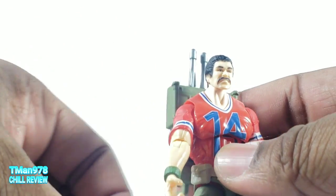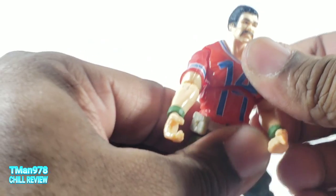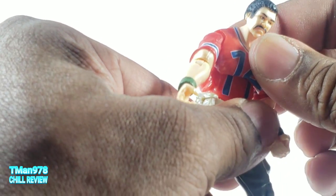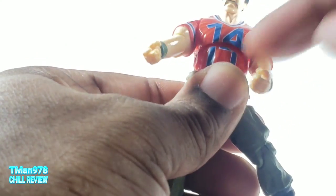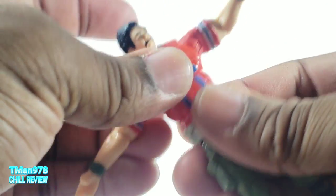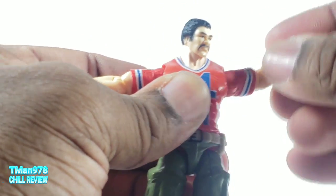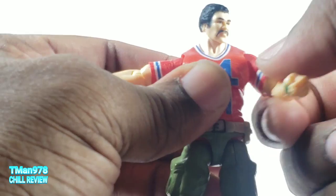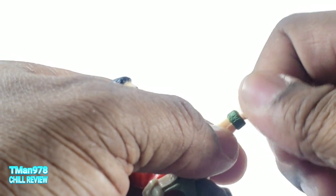Unfortunately his articulation is not all that great. He has the diaphragm joint that gives him the crunch forward, that's good, but nothing back because of the way the body is shaped. It doesn't rock side to side, but he can rotate. Shoulders are just on a swivel, elbows the same thing, and the wrists rotate.